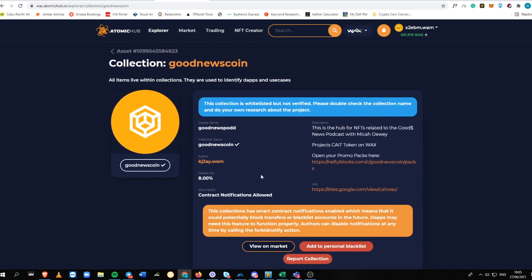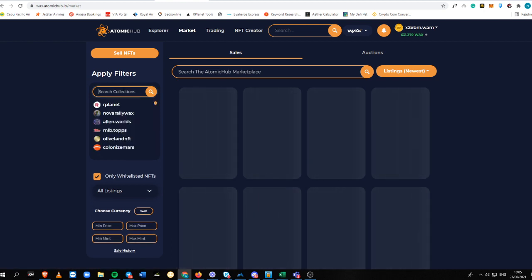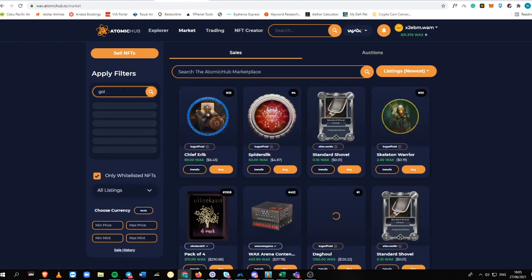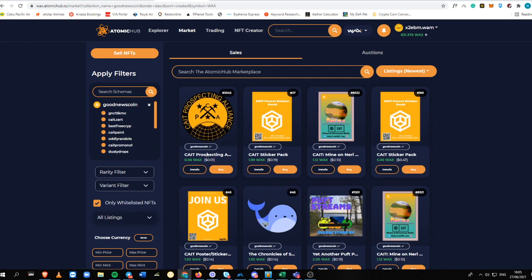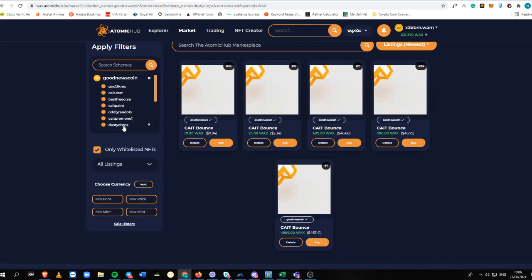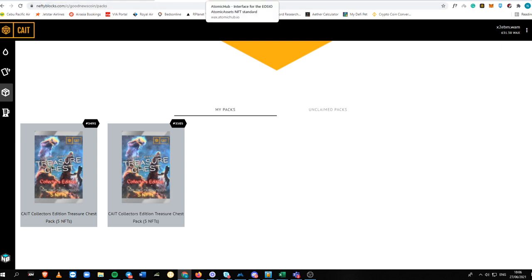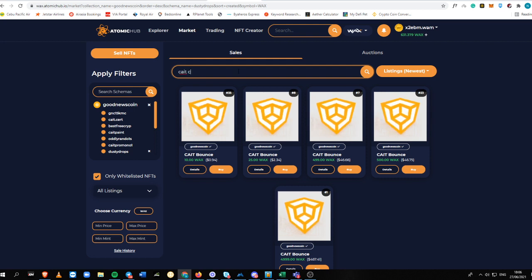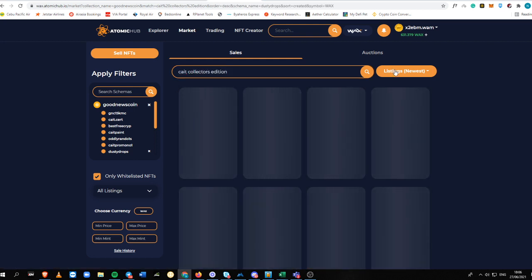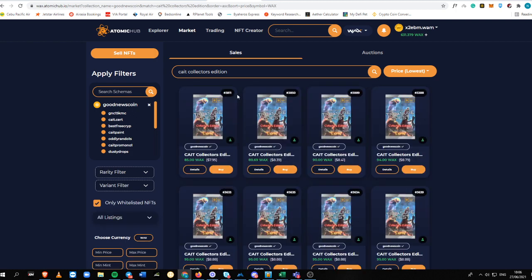You want to look for a collection named Good News Coin. Go into the market section and type in 'Good News Coin' — it is whitelisted so you can buy the pack immediately. You can also search for the pack on NeftyBlocks, which is the KATE Collector's Edition. This is honestly the best item you could buy in the Good News Coin collection because it is cheap and you get the best bang for your buck.